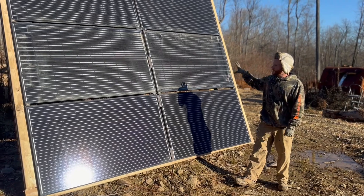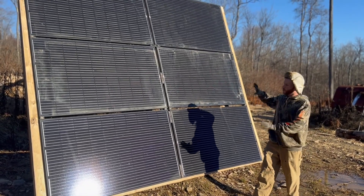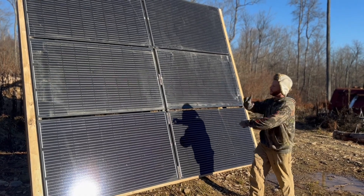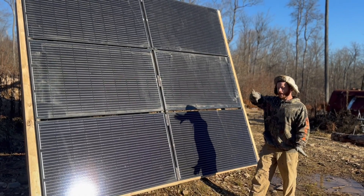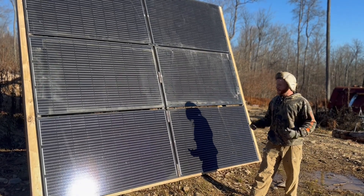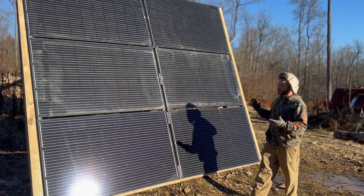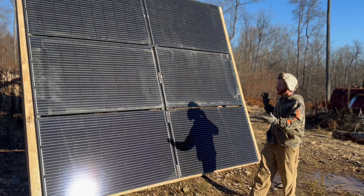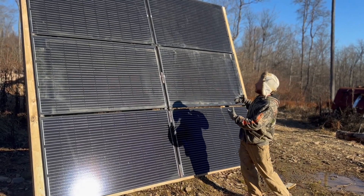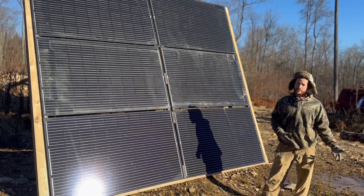So these panels — what they're attached to is a whole bracket setup that actually swivels completely all the way around and can pivot back and forth. I did it this way because I want to be able to access the panels and be able to turn them to track the sun. This way allows me to clean the panels much easier, access them, do maintenance on them.